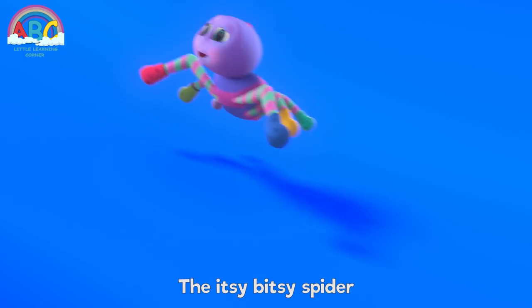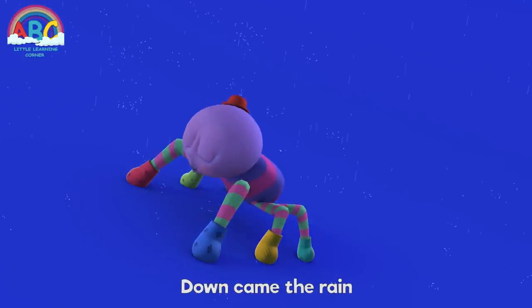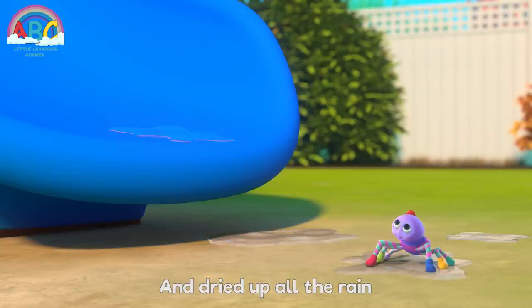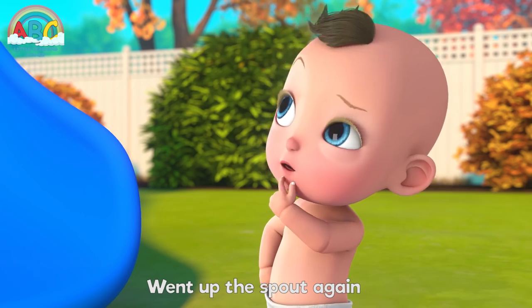The itsy bitsy spider went up the water spout. Down came the rain and washed the spider out. Up came the sun and dried up all the rain, and the itsy bitsy spider went up the spout again.